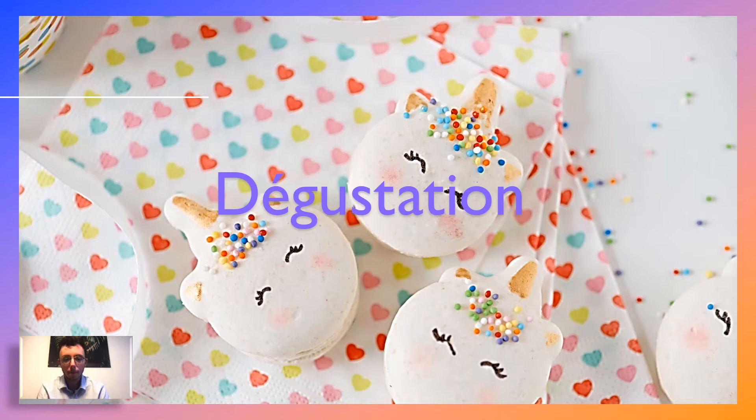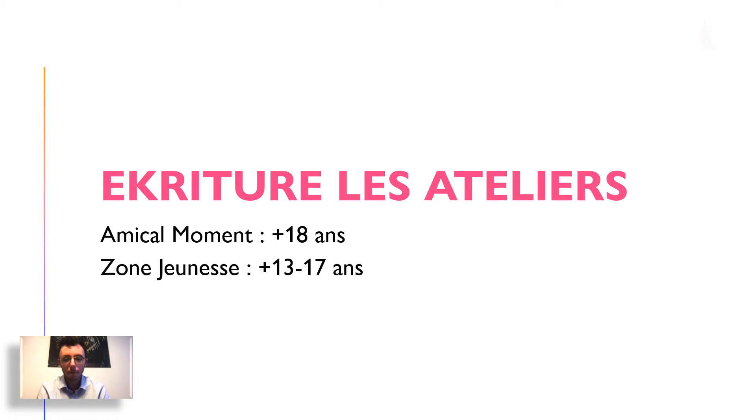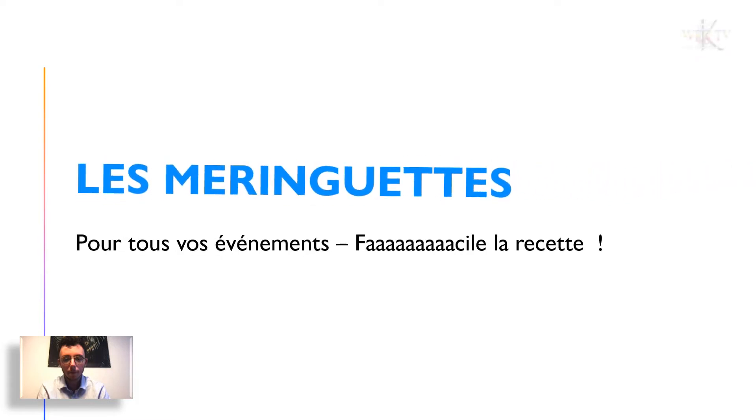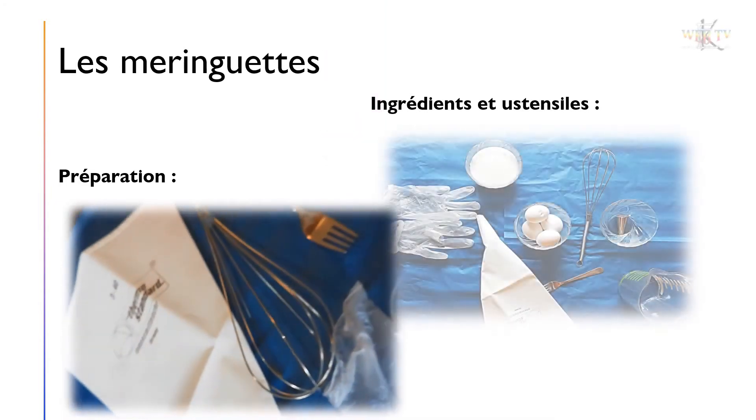L'émission « Un jour » vous présente sa rubrique « Un atelier ». Un jour, un atelier.